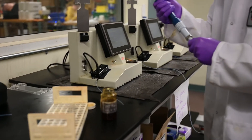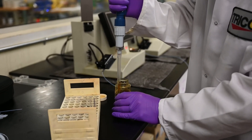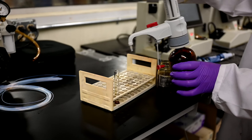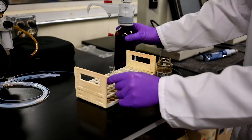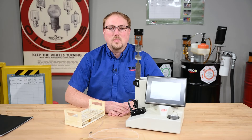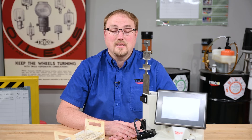We used a pipette dispenser with a pipette tip, placed it into the oil, drew one milliliter of the oil out, and placed it into the sample vial. Then we had our heptane dispenser set up for two milliliters and dispensed two milliliters of heptane into the oil. Then we shook the oil and heptane mixture to obtain our oil sample. Note: this is for demonstration purposes only — when handling chemicals, please follow your company's PPE procedure.